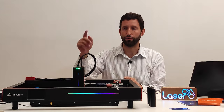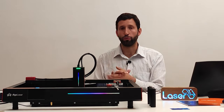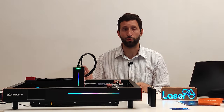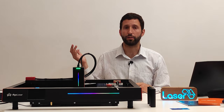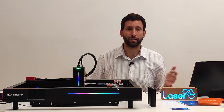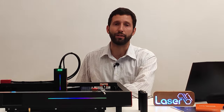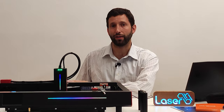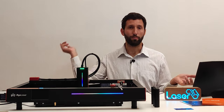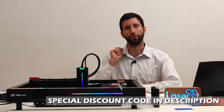The 40-watt laser module is powerful enough to work on most common materials like wood, stone, metals, steel, leather, acrylic, plastic, and many more. So the Algo Delta rightfully enters the list of my favorite machines. If you enjoyed this review, please like this video and subscribe to my channel. Thank you!